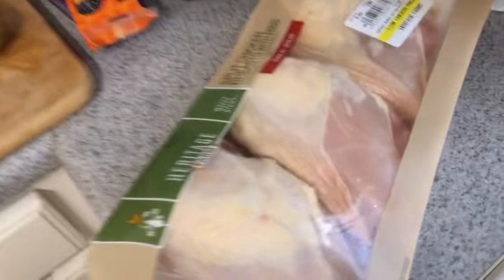Hey y'all, it's Tiffany with Thrifty Tiffany and I am back with a Sunday dinner cook with me. I'm so excited because it's been a while since I did one. Tonight for Sunday dinner we're making barbecue chicken breast using Duke's Carolina Gold barbecue sauce, homemade mashed potatoes, homemade mac and cheese, sweet peas, and croissant rolls. Happy Memorial Day weekend, y'all!